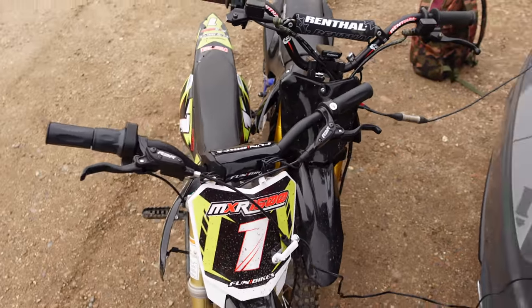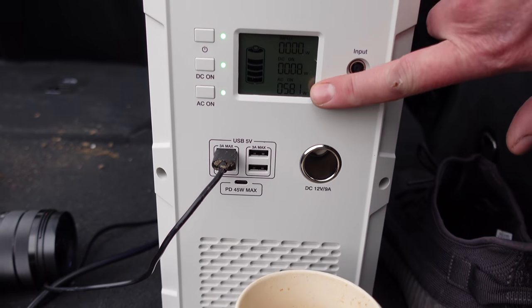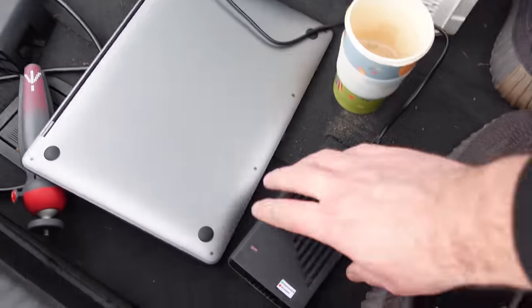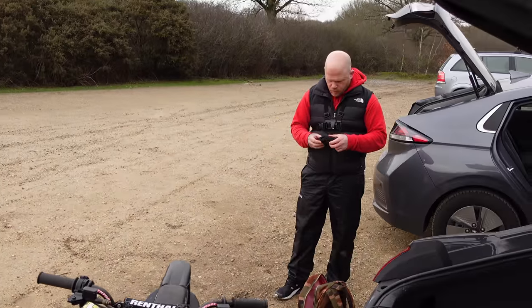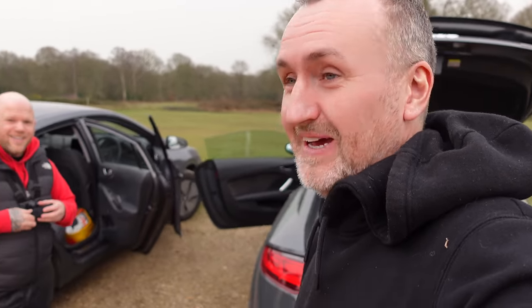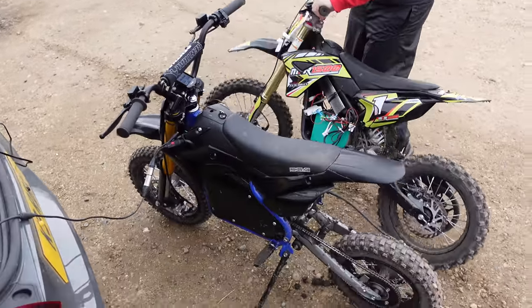So we've got the bikes on charge using the power bank here, peaking about 600 watts with two chargers plugged into it. I've got my 72 volt charger going and Steve's 48 volt going into his bike. So we're going to have another little go, I think. It's really good — I'm really impressed. There's so much more to it. Obviously having raw power is not really what you need — you just need to be able to control it. And as you've seen, I can't control it. You just want to go on it, don't you? I do, I want to have a little go.